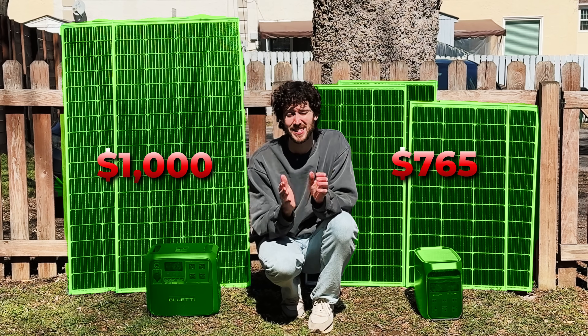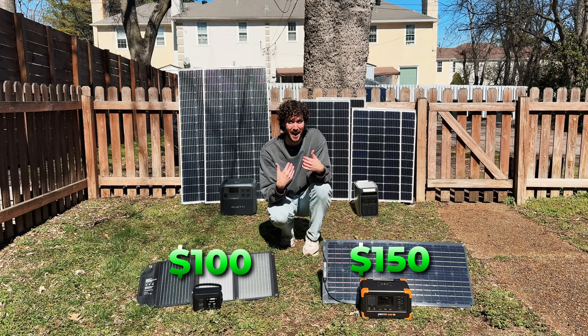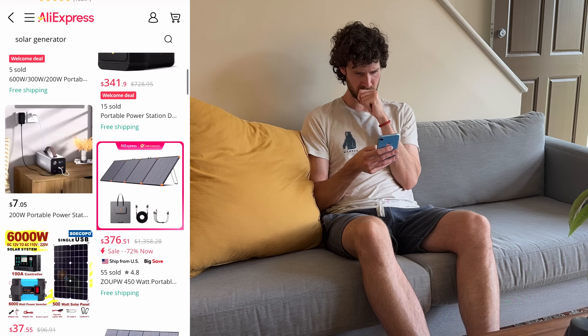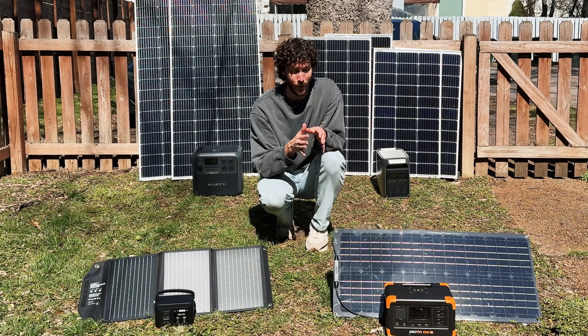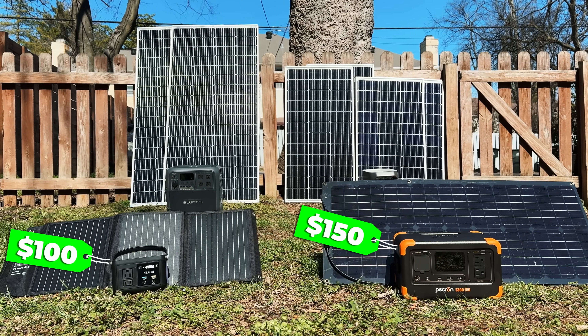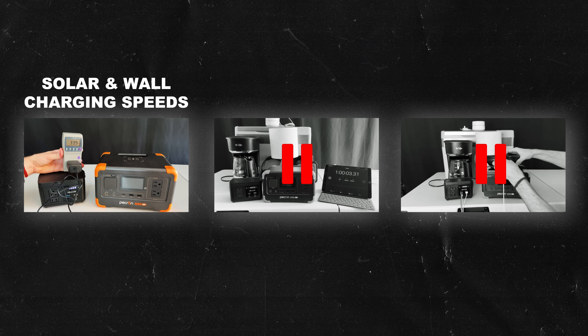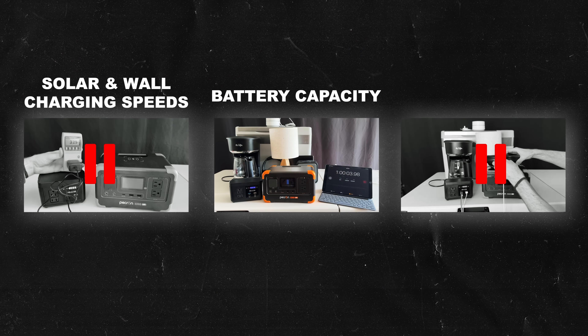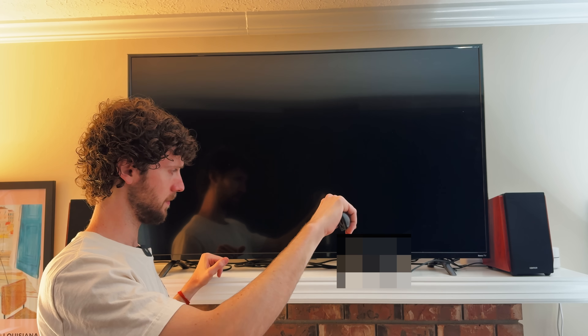Solar generators can easily cost thousands of dollars, but these are two dirt cheap setups I just bought from AliExpress, and I had to battle my way through literal scam products to find them. So did I waste my money or did I find a couple hidden gems at rock bottom prices? To find out, we're going to test three key things: their solar and wall charging speeds, their battery capacity, and their power output to find out what they can run.